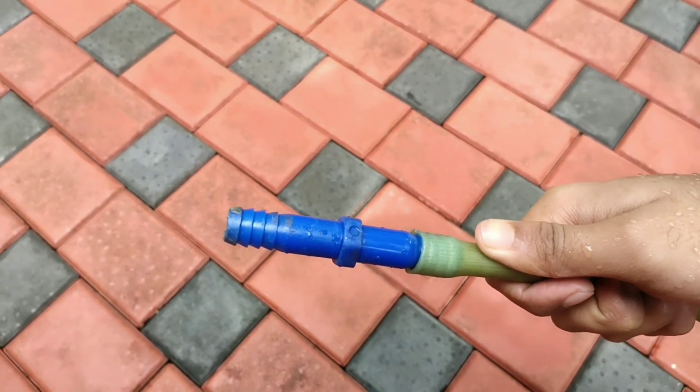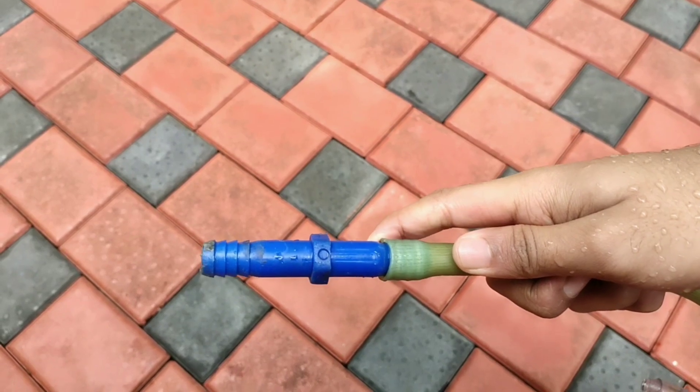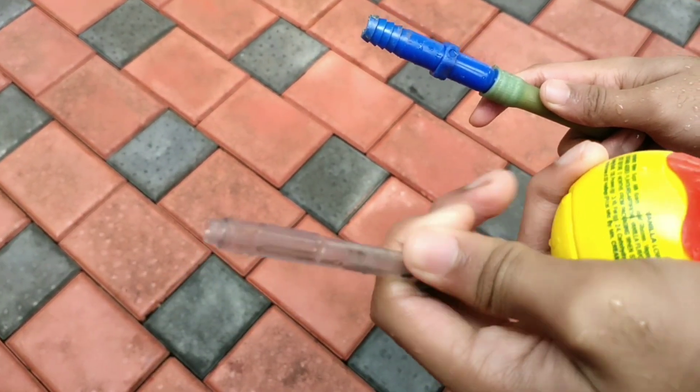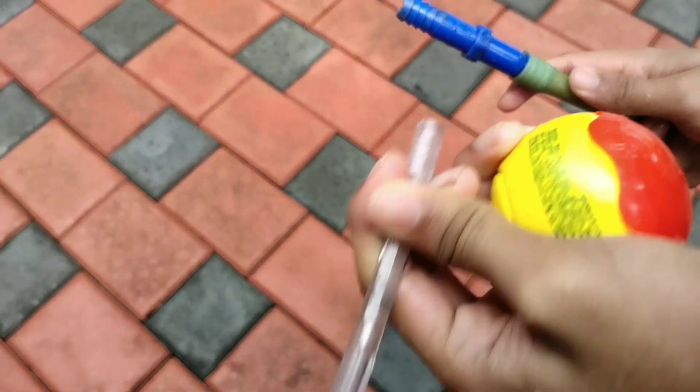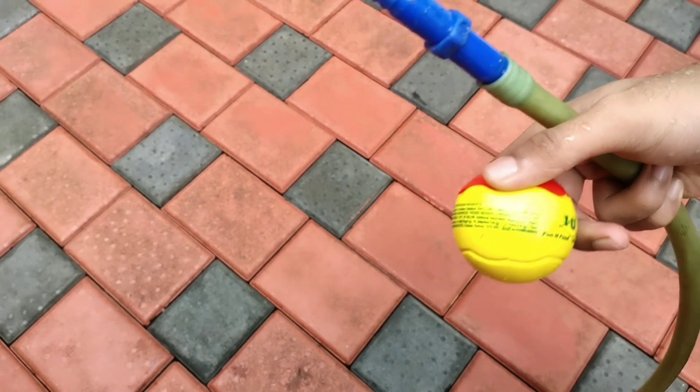Friends, we can get a hose and a hose connector. He is already installed. He is a body. He can get a MC.